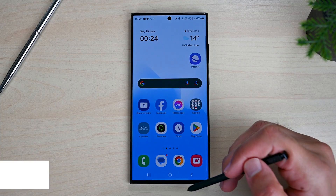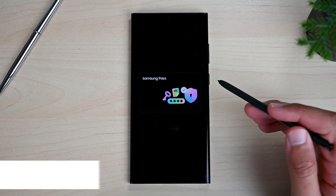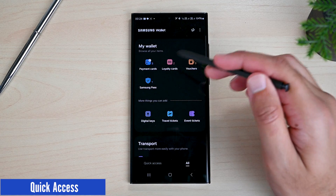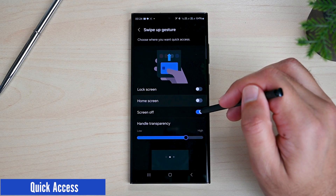The app has a quick row at the bottom of the lock screen and main screen. Just swipe up from here and then put in your PIN or fingerprint to use it. However, I like to keep this disabled because sometimes when I unlock my phone, it automatically opens.